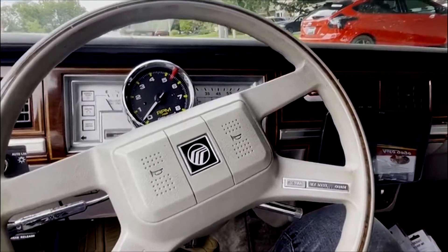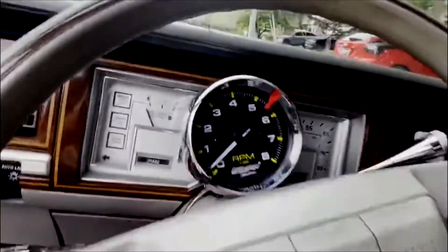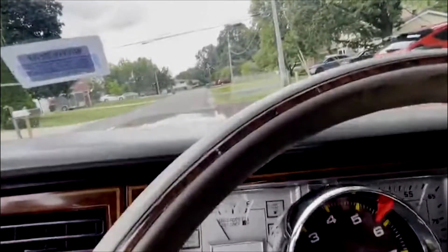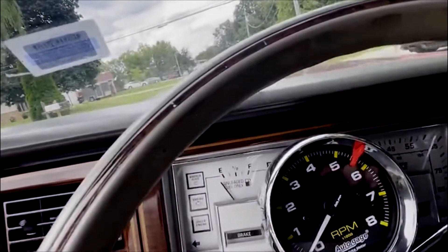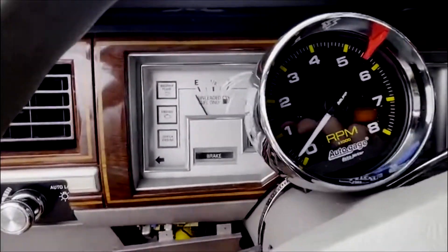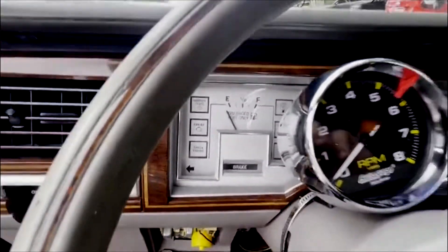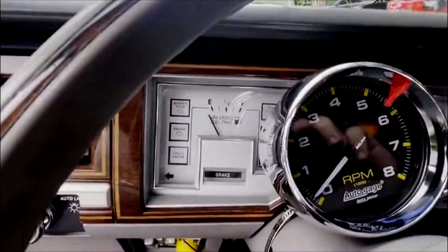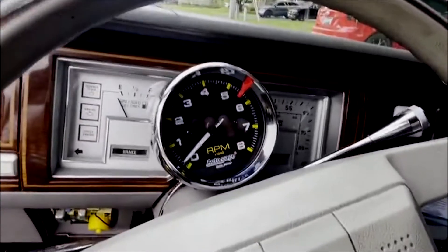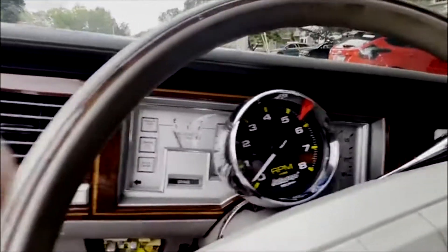Today I'm showing you how to put a tachometer in a classic car or truck. In my case this is going to be a Mercury, which is essentially a Ford, so this is going to be pretty much the same for all 70s, 80s, and early 90s pickups and cars with the 302 — and the same applies for the 289 and any other small block up to the 351 as well. This car currently has a 302 in it. This guide is for cars that do not have HEI — these are for points distributors.